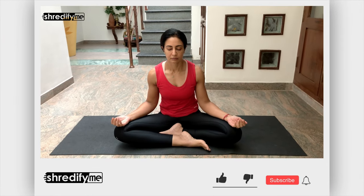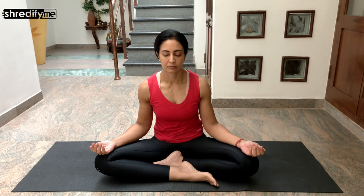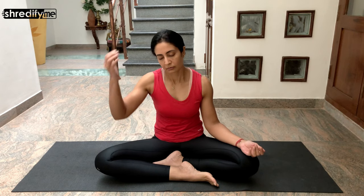Welcome to another stretch and flow which works on the entire body. Sit in a comfortable cross-leg position with your palms facing up. Take a few deep breaths — inhale and exhale — watch your breath and take deep breaths now.